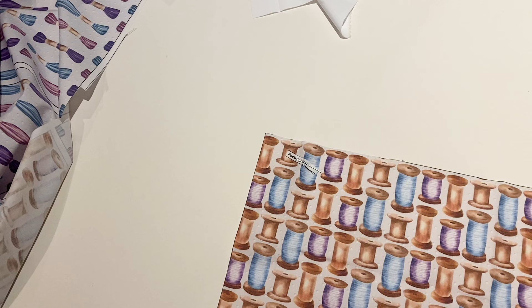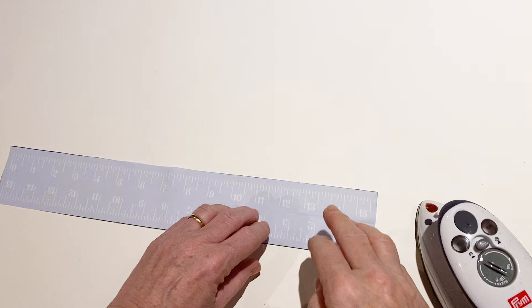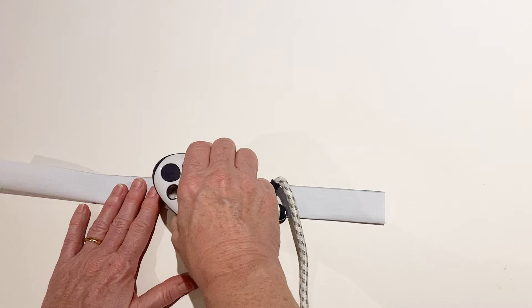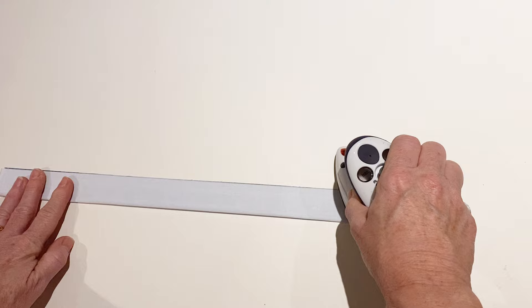Making the handles. Take one of the handle pieces and fold it in half with right sides together lengthways, so that the two raw long edges are meeting. Press it together down the length to create a nice fold, then sew it together along the length to finish the sewn handle.